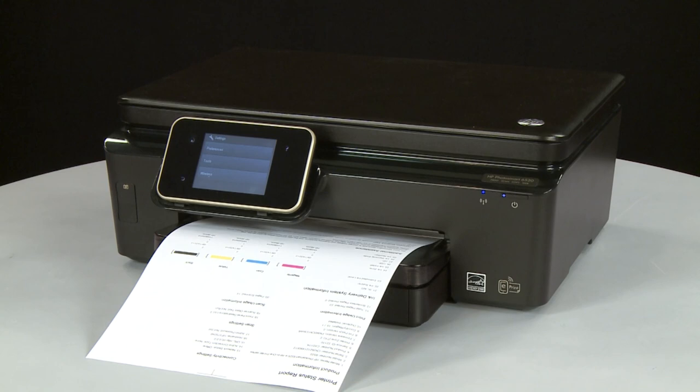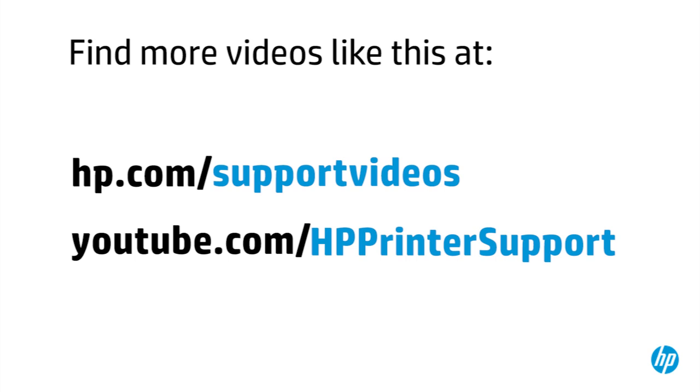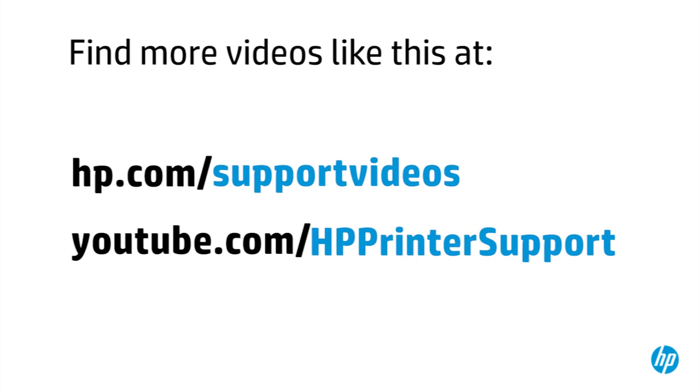If you've tried everything described in this video and you still have a problem, your printer likely needs some type of service. Your options for service might vary depending on how long you've owned it and what country you live in. Contact HP to find out what the support options are for your printer. You can find additional helpful videos at hp.com/support/videos and on our YouTube channel, youtube.com/HPprinterSupport.